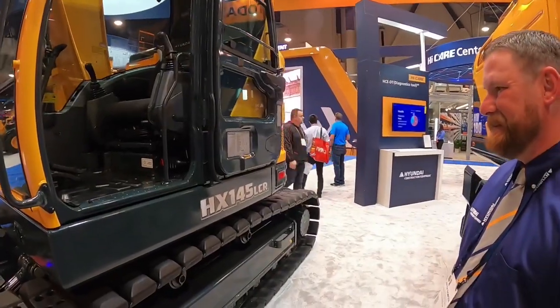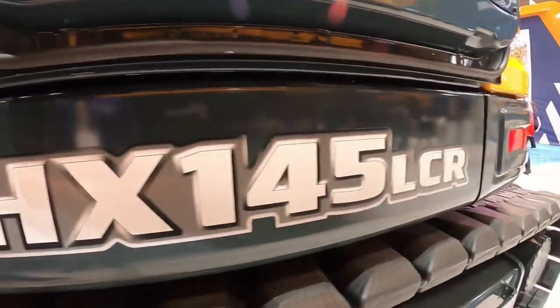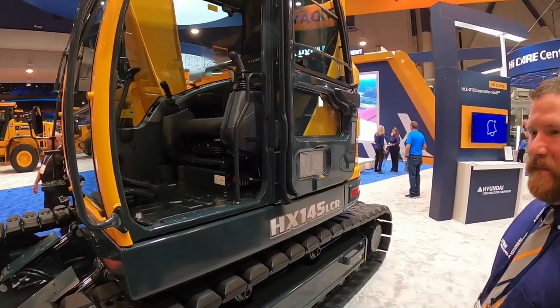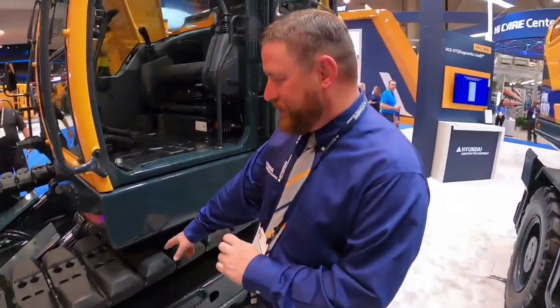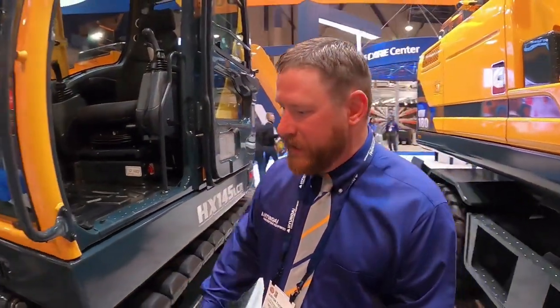This is the machine that almost was — I almost had one of these. HX145 LCR. There are so many things about this machine I love from the way it's engineered and built. This machine features our road liner track pads — it's a steel pad with rubber bonded to it. So if you're doing operations inside like a subdivision, you can operate on asphalt without having to put down a bunch of mats. That's a heck of a feature.